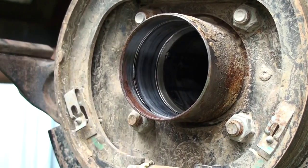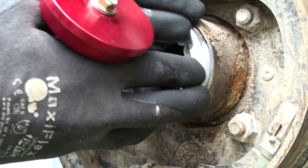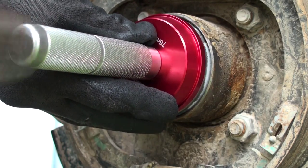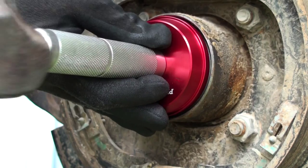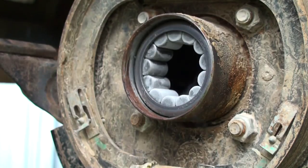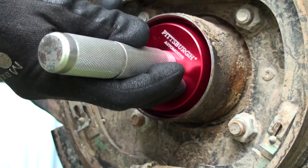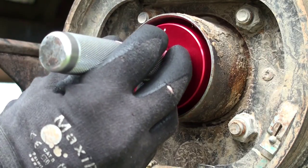Pretty much everything is already cleaned up. We've got the new bearing in here, so I'm going to stick it right in here. We're going to make sure we get it as even as we can, and with a little bit of tapping action — so far so good — it actually went in pretty dang good.